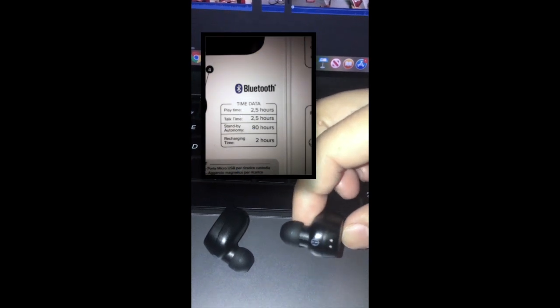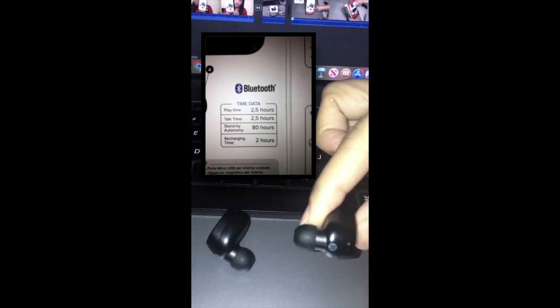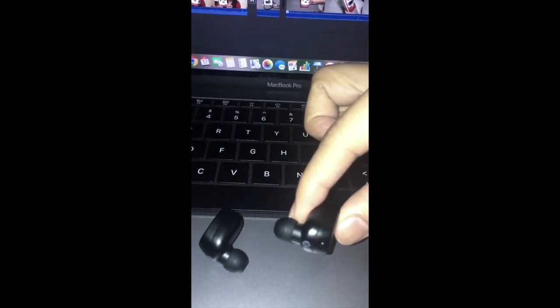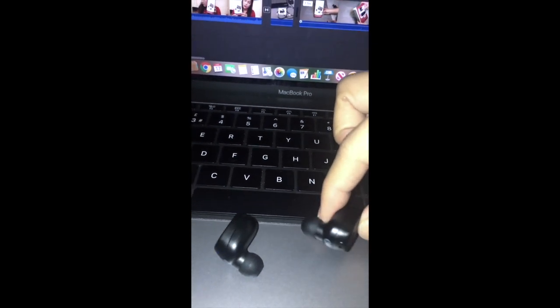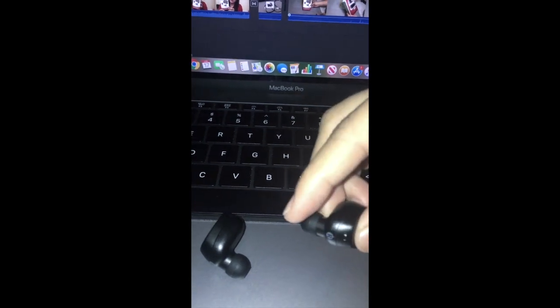Make sure guys that the ear pads are charged for 2 hours before continuous use. Because if it's not charged for 2 hours, I noticed that only the right side connects and has sound — the left side has nothing. That's what I noticed when the battery is low and it needs to be charged.